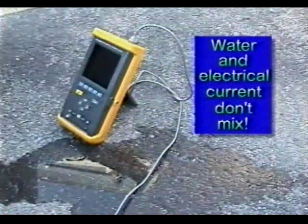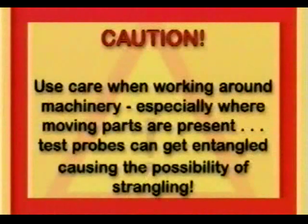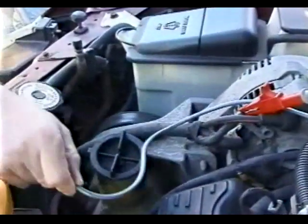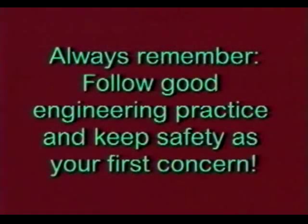Caution: never expose the instrument to water — this can create a serious shock hazard. Electricity and water simply don't mix. Use extreme caution when working around machinery, especially where moving parts are present. Test probes and leads can get entangled, causing the possibility of strangling to you and damage to the instrument. The rule is: keep everything in the clear. Remember, keep safety as your first concern.